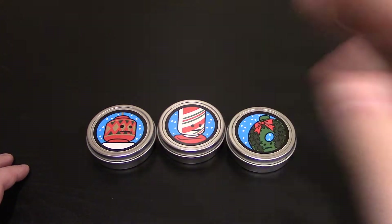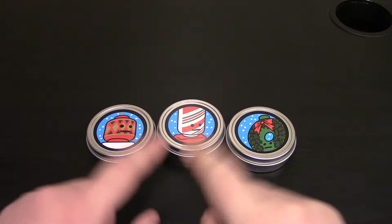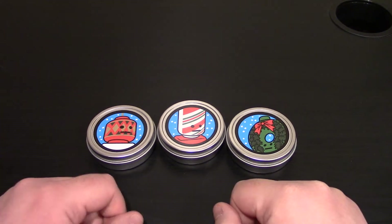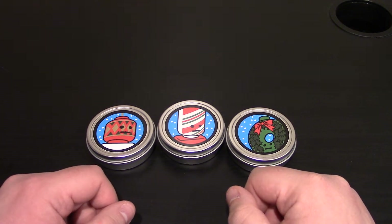Hello everyone, Merry Christmas and Happy Holidays! You know it's kind of a signature video on Christmas to be doing a Citizen Brick Holiday Tin. And if you've been around the channel, you know I've done pretty much every single one up to a few years ago, maybe 2016 if I remember correctly.